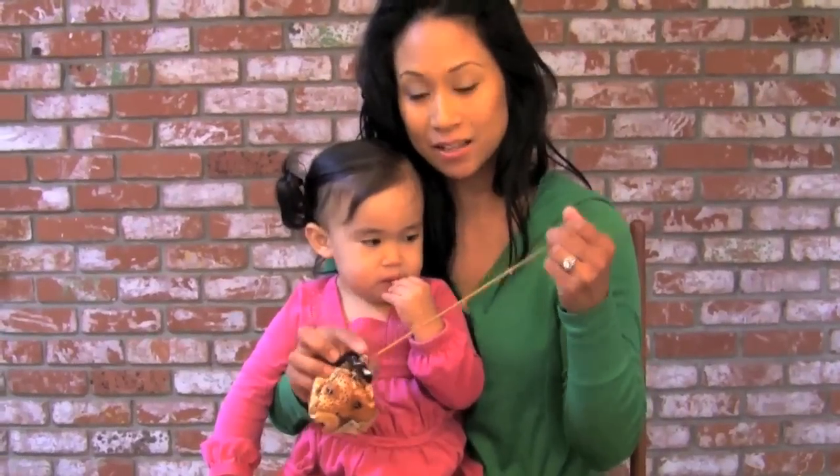Voila! Lightweight. Throw it in your bag. Easy to carry. And the little ones can't get inside it, so it's not going to spill.